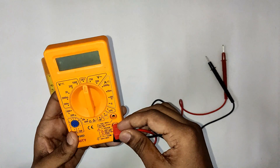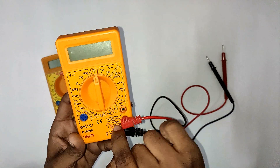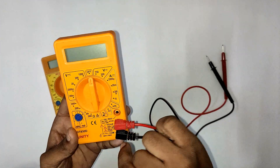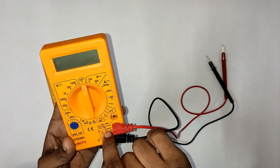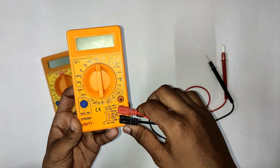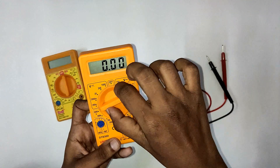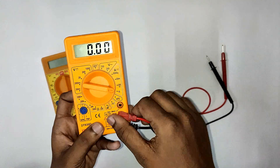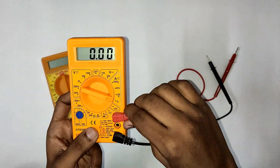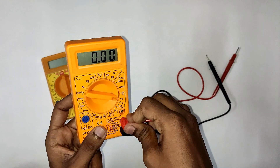We connect the black probe to the common terminal. We connect the red probe to the voltage and milliamps terminal to measure voltage, resistance, and AC voltage. If we want to measure current, we connect the red probe to the current terminal instead.